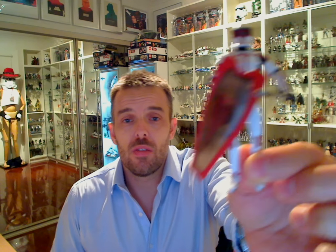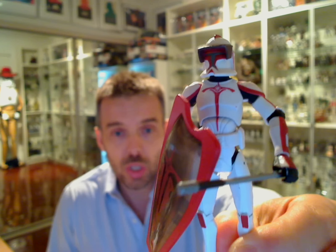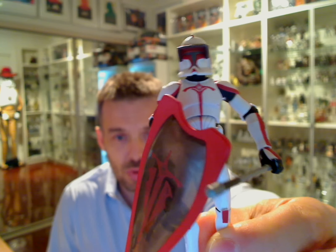Hey Star Wars dudes, another Flyguy.net Star Wars figure review. Today is the Riot Clone Trooper — I'm going to give you a close-up on this guy. He came out several months ago online through one of our favourite sellers, Tonghori, which we've talked about many times before on the channel.